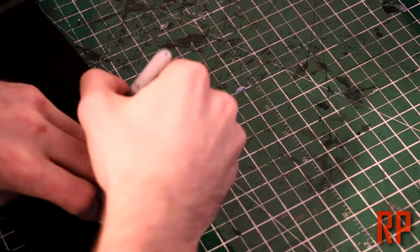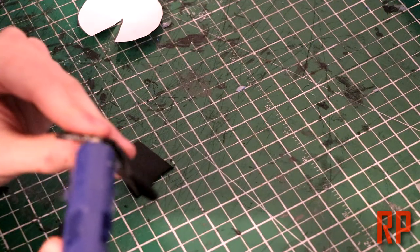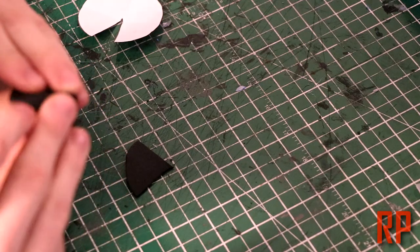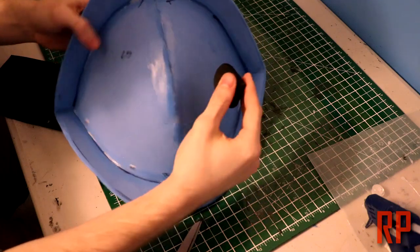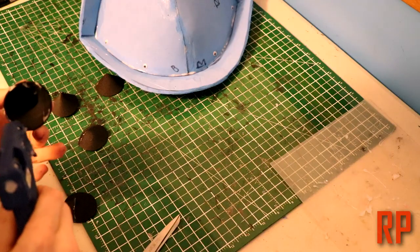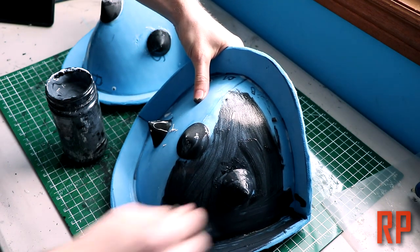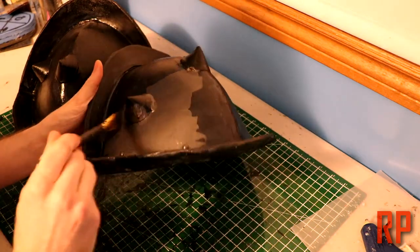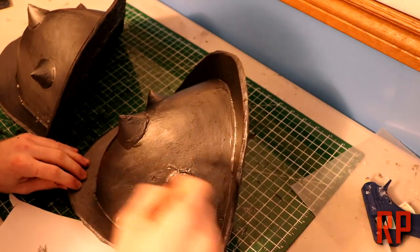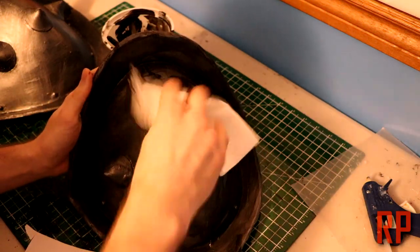Moving on to the pauldron spikes — we're going to use the template from the template package and trace it onto 2mm foam. If you want the spikes to be larger, you can increase the size of the circle, and if you want them taller, cut out a larger triangle section to glue together. You'll want to trace out 3 for each pauldron. I used the same pauldron template already on YouTube but increased the size to fit the scale of my costume, then hot glued it in place. I used Mod Podge mixed with black acrylic paint and put on a couple of layers.